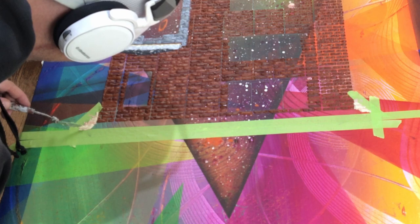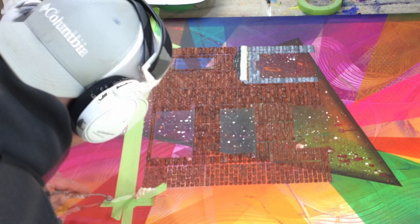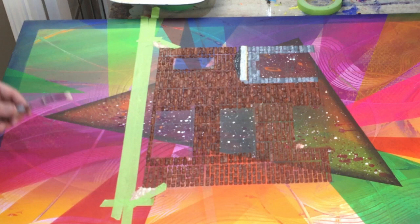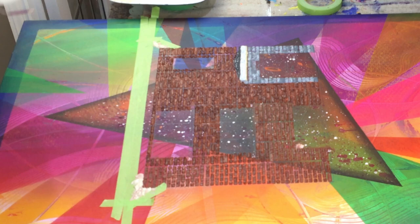As much as there are no rules in abstract, there are still rules in composition that you can break — but you have to break them strategically and methodically with a specific aim in mind. Otherwise, just like my first abstract pieces where I had absolutely no plan, they're going to come out terrible. But that's okay — you have to go through that learning curve, and that's how you realize how important composition is.